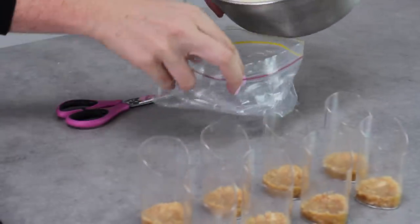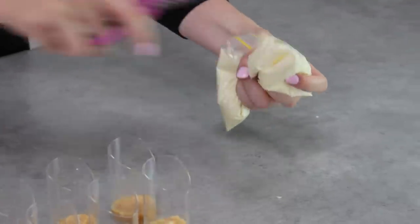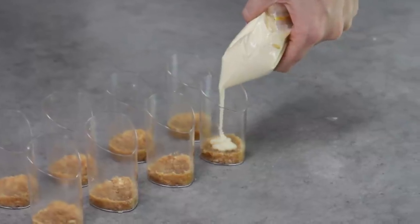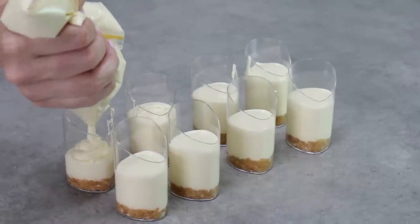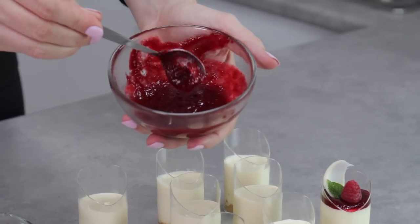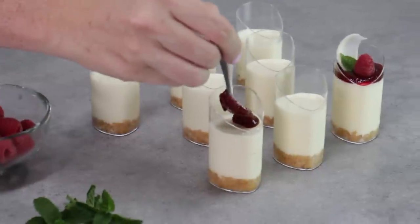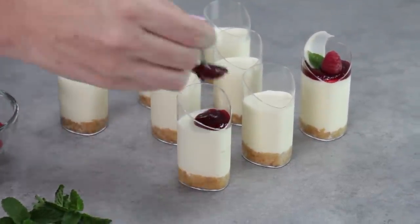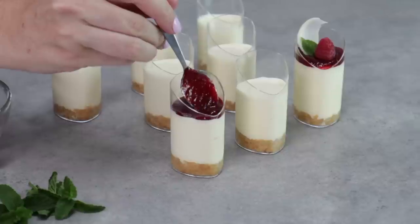Take a ziplock bag or piping bag and pour the cheesecake mixture in — this makes it neater to serve. Snip a generous tip off the end and pipe generous amounts of cheesecake into your containers, but don't bring it all the way to the top because you need room for the raspberry coulis and your garnish. Bring it up to about a centimeter from the rim. Add about 2 teaspoons of raspberry coulis on top of each dessert cup. I found it easiest to pop the cheesecakes in the fridge for about 15 to 20 minutes first so they start to firm up — that way you get a neater line when you add the coulis.